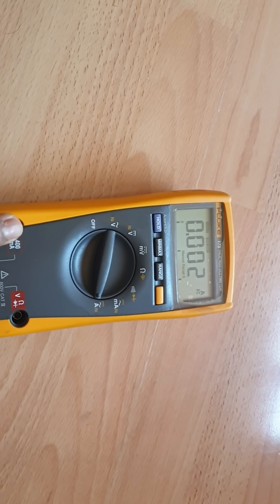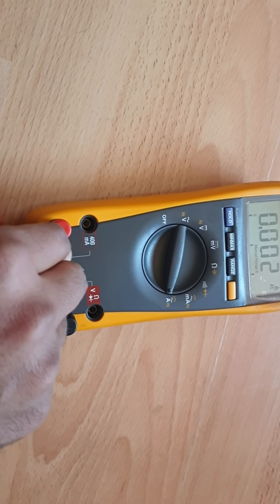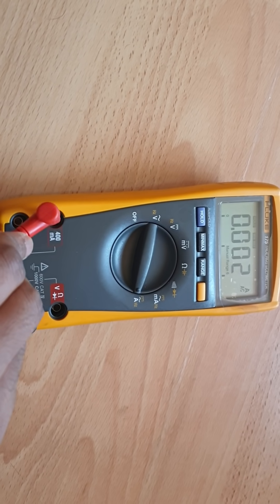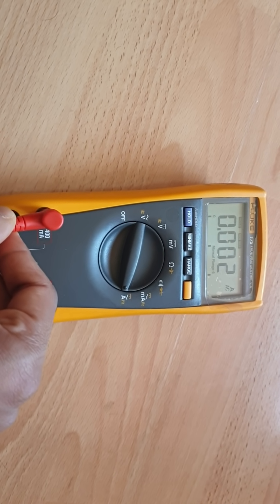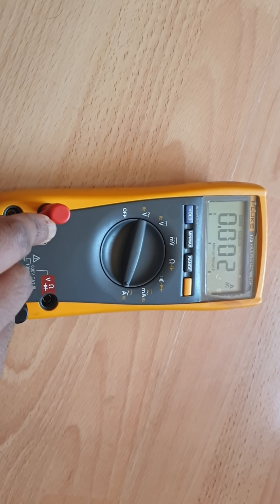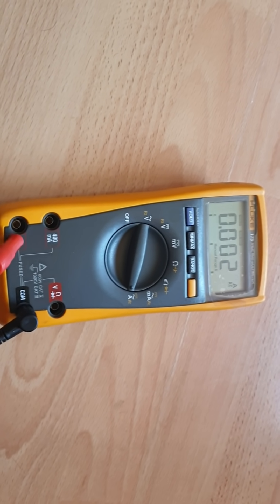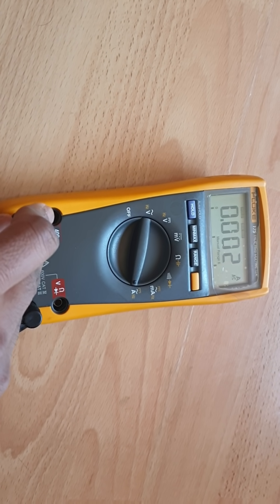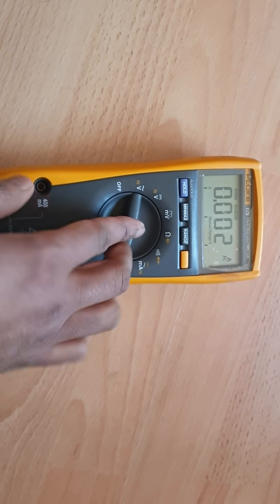If you're unsure, use the 10-amp input first. If you don't get any values, you can then use the 400 milliamp input. If you use the 400 milliamp connector for anything above 400 milliamps, your multimeter may blow up — the fuse will get damaged and you'll have to replace it. So for anything above 400 milliamps, use the 10-amp connector.